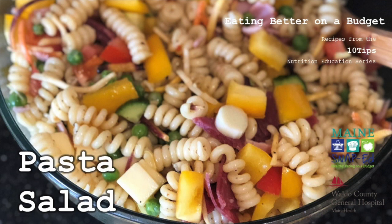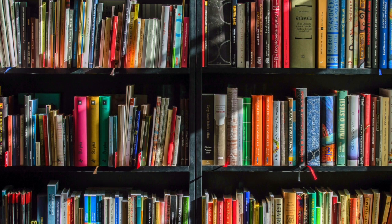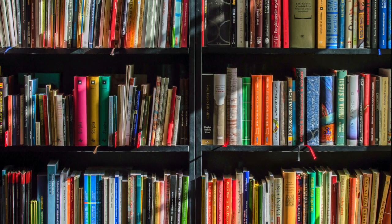I've got another recipe for you from Eating Better on a Budget. Today we're doing pasta salad. So before we jump into this, I have a little bit of a story for you.